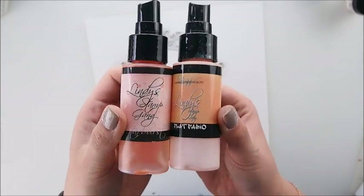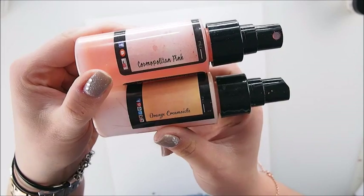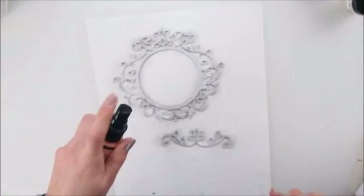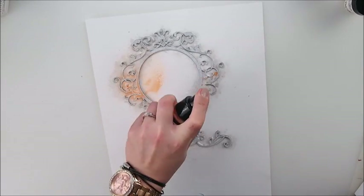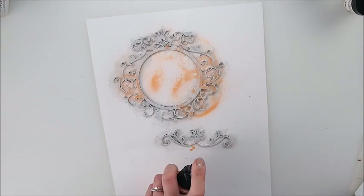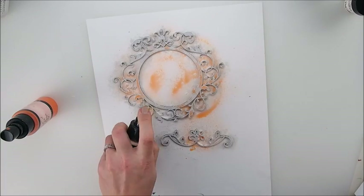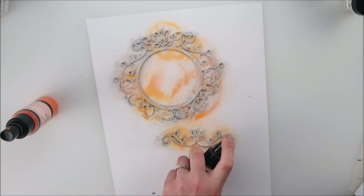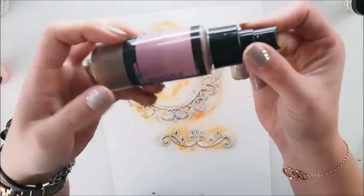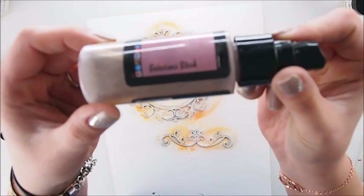My next step is to color the chipboard. I'm choosing Lindy Stampgang sprays and going for pinkish, orangey, salmon, peachy kind of colors — very delicate and very soft — to make sure everything will look very romantic. A little bit of dirty pink as well.